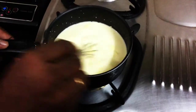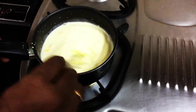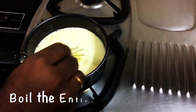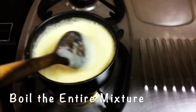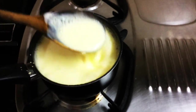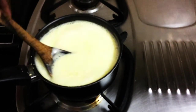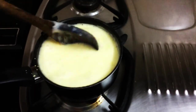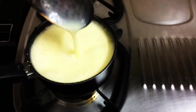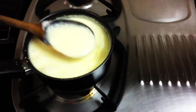We are going to boil the milk, butter, sugar, and custard powder together. Because of the custard powder, the milk is getting thicker — this is exactly the consistency we need for the pudding. At this stage I'm going to switch it off.